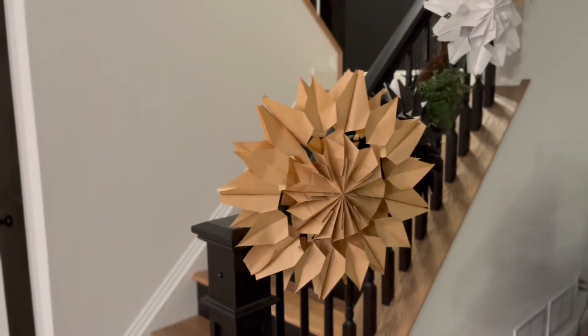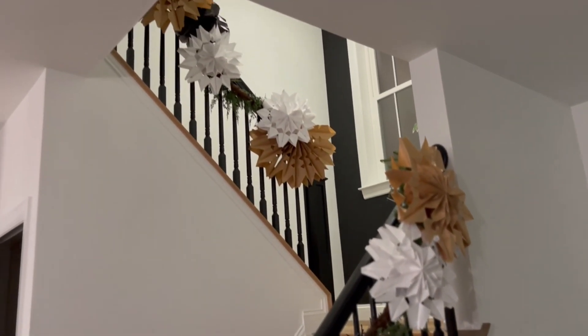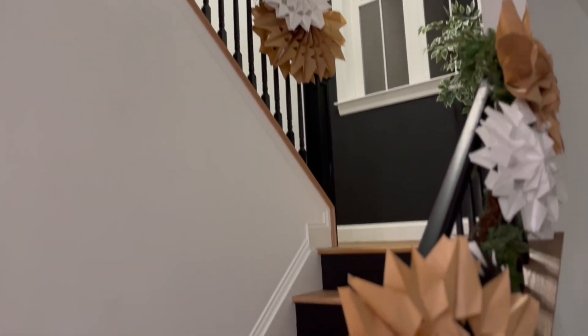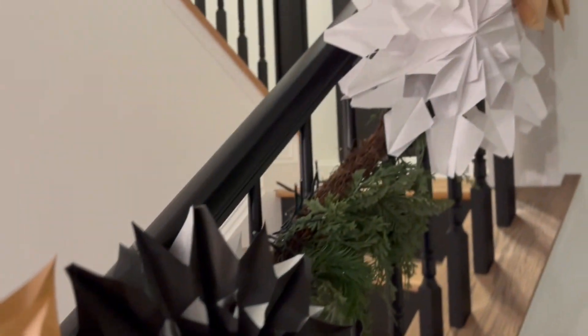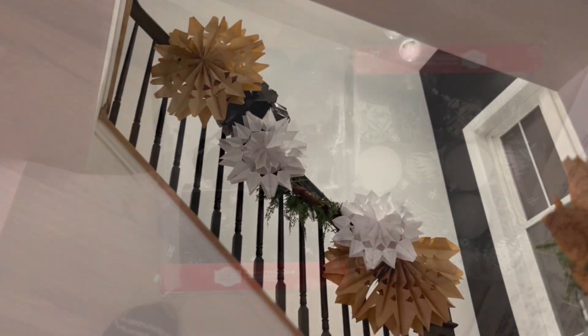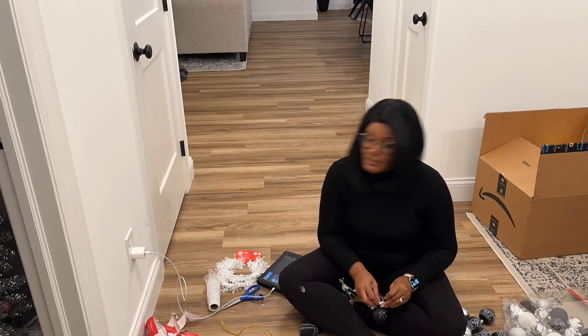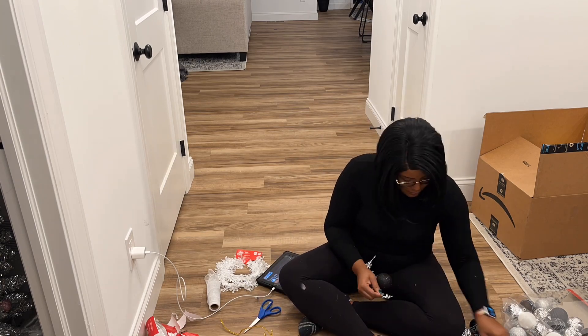Here is the finished product of the stairs with the snowflakes. On to the front porch, which is rather simple. I used these black, white, and silver bulbs to create like a three-bulb cluster.